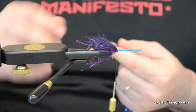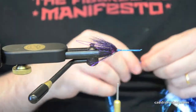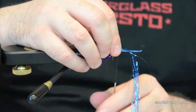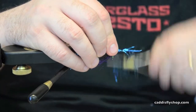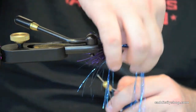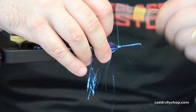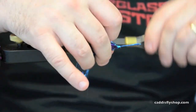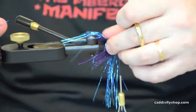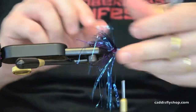Go to some blue flashabou — about 20 strands or so. I'm going to just pass the loop a little bit and tie it on top. All I'm going to do is rotate it, let it fall, grab it so I can split it between both sides, and tuck it to the bottom. Just a quick way to get it to go all the way around. I measure it out, trim it, and just take my fingers and print it out to spread that flash.